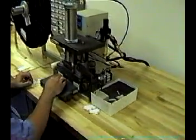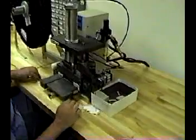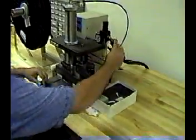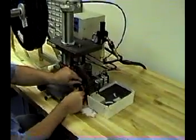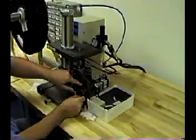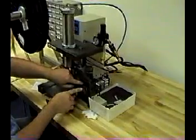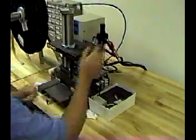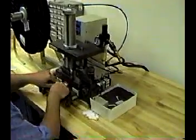The operator will now demonstrate how to change the number of pins that you're crimping. To change the pin count, you first turn off the air, then you turn the dial, then tighten it back up, turn the air back on, making it ready to crimp.